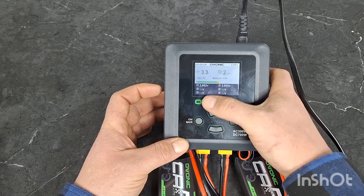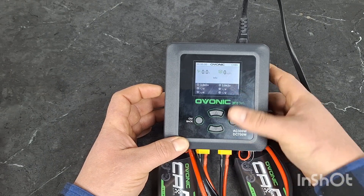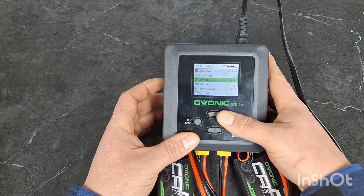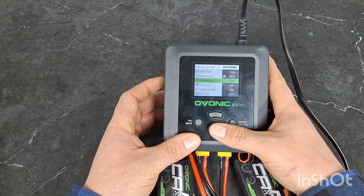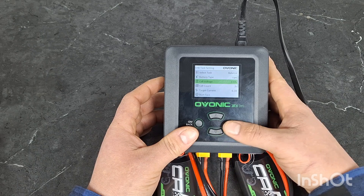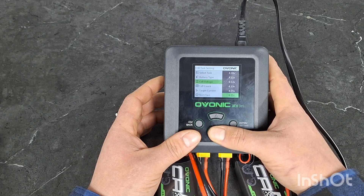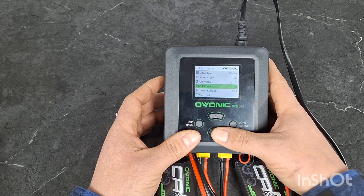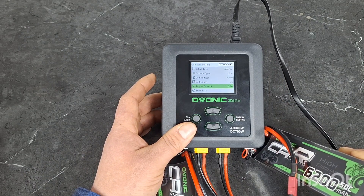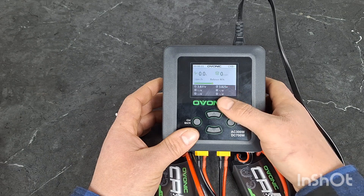So you can see CHA is charging. If we press our charge back button again, that puts us over to the CHB side. We'll press and hold the CH back just like we did for the CHA side. Our parameters are pretty much set the same as we want them — balance charge, LiPo battery. We're going to set this at 4.2 volts. Cell count is 2S, and again this is a 6200 mAh battery, so 6.2 amps. Hit start task, press enter, and now our B side is charging as well.